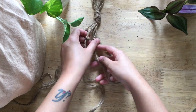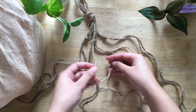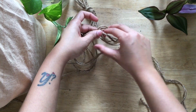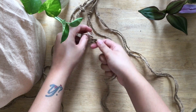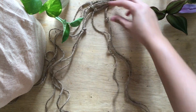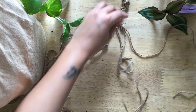Then we take the right string from one set and the left one from the adjacent set and tie a knot. Then we take this right one and the left one from the adjacent set and tie a knot, and so on.